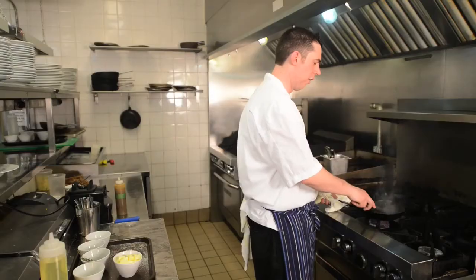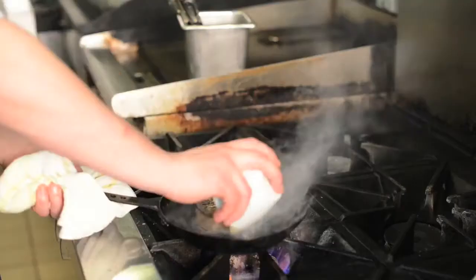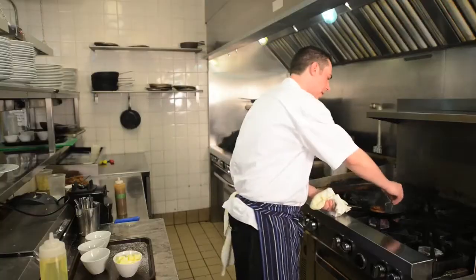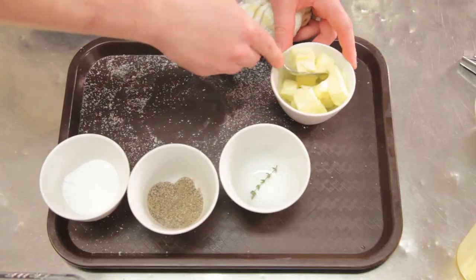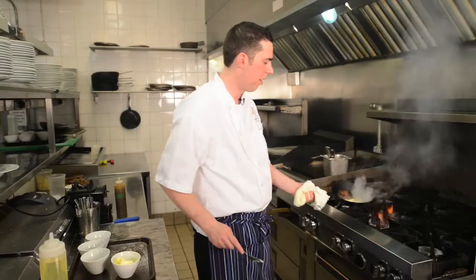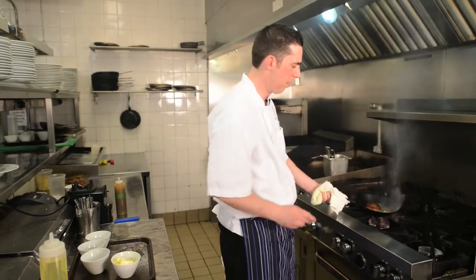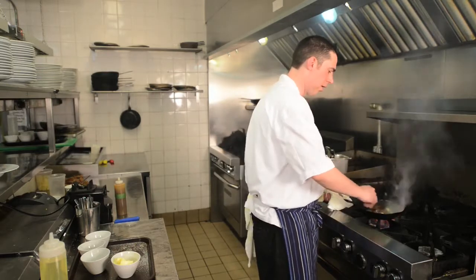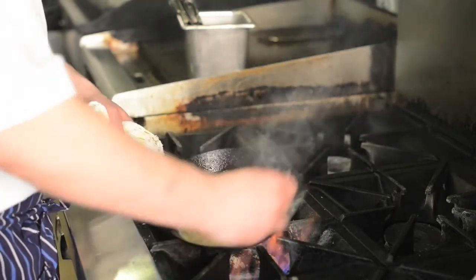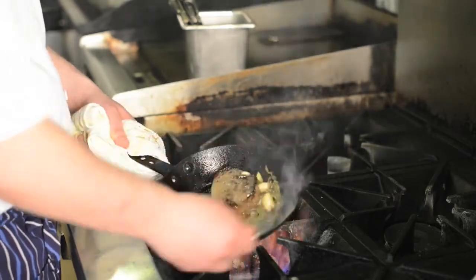I like my steak medium rare to rare. So the next step we're going to do is butter baste it. I have my two cloves of garlic that I just put in. We want the pan kind of hot here — we're just going to go on and off the heat. I have my garlic and my thyme. Then we're going to add a couple of knobs of butter there. We call this foaming butter — the butter is going to start to foam. And then we're just going to baste the steak in the foaming butter.